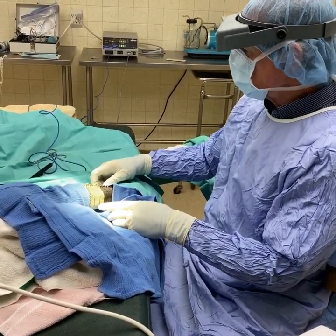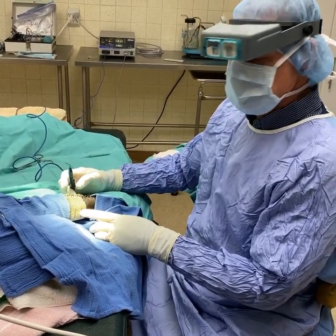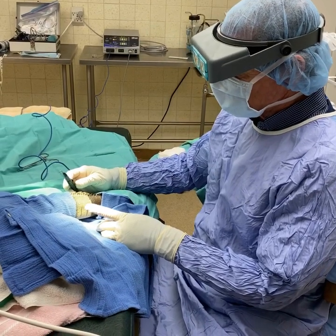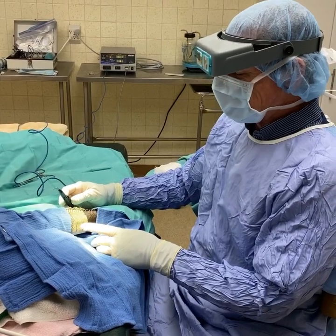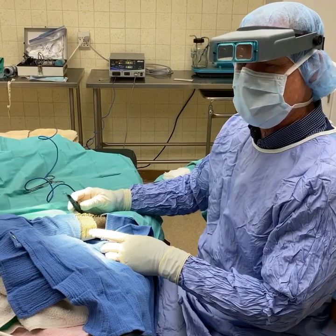Here's our incision site. I don't generally like to make incisions in reptiles with the cautery unit — I use the sharp blade and then use the cautery for hemorrhage control. I feel like they heal faster and better when the incision is made with a scalpel blade.